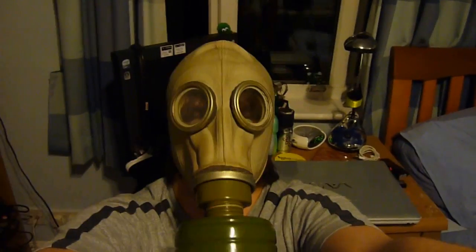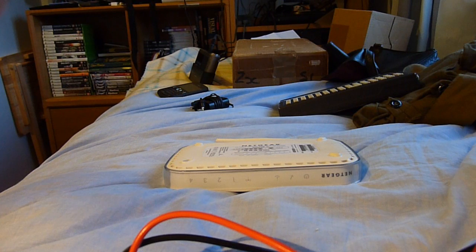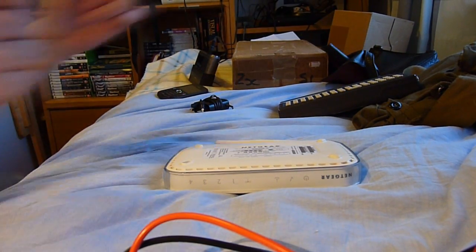Welcome to the EEPROM 9. Hello and welcome to the EEPROM 9.